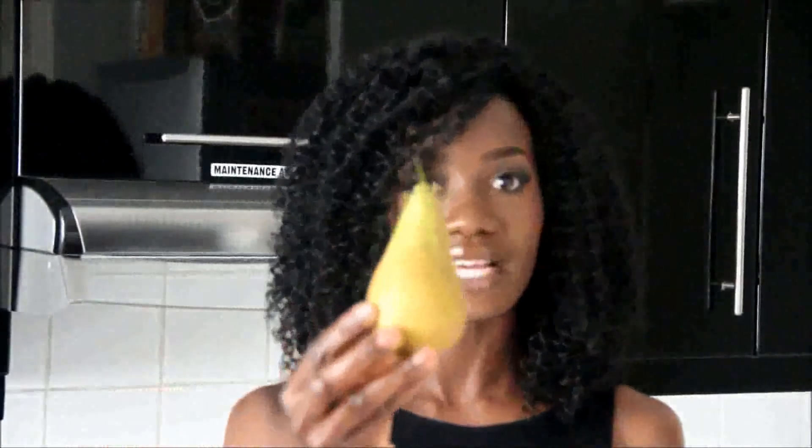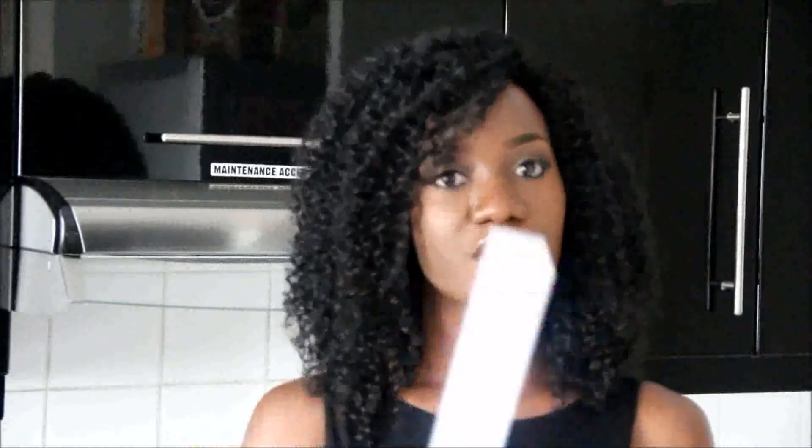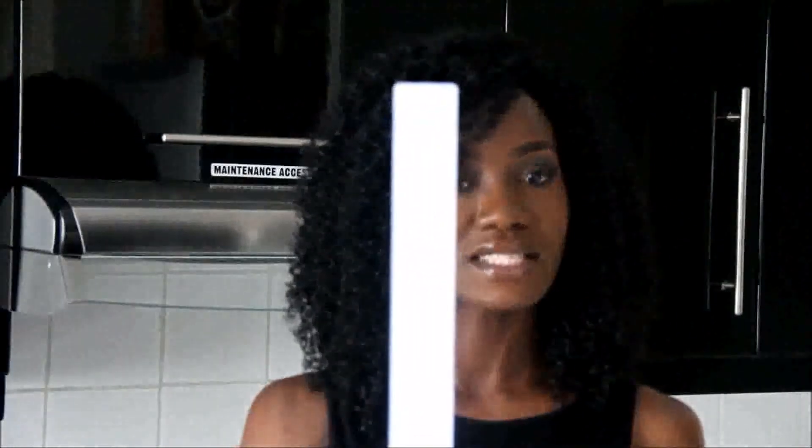Number two type of body type is the apple. The apple looks like this — it is rounded. Number three type of body type is the pear. The pear looks like this: slimmer on the top, bigger on the bottom. And lastly, number four type of body type is the ruler, which looks like this.